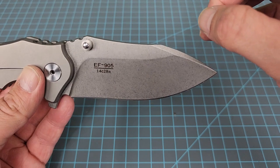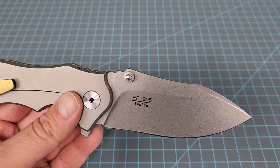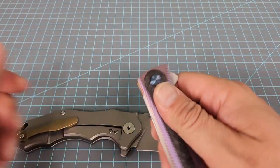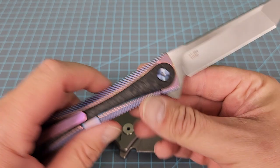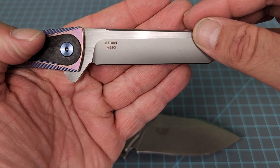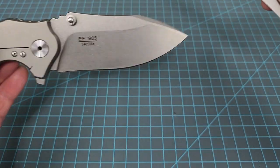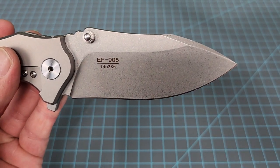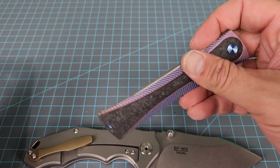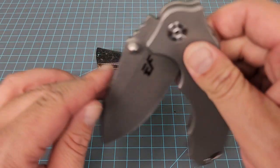The model number is EF905, steel is 14C28N. We've got a Sativian around here — the Sativian ST994 above the M390, and this one EF905 above the 14C28N. So I'm assuming Sativian and Effing Grow are probably at least OEM'd by the same people — that's how they do their stuff. They may even be the same company. If you know, leave that information below.